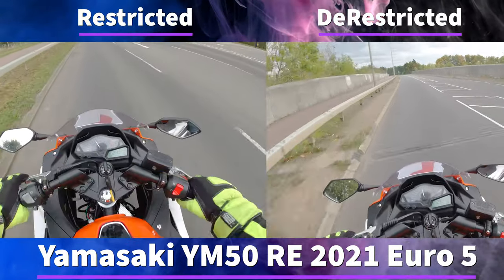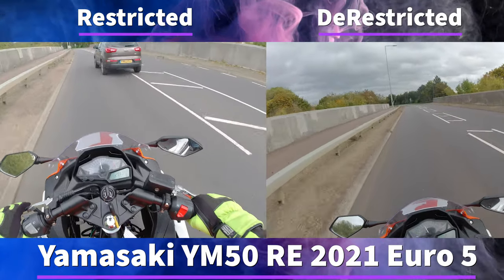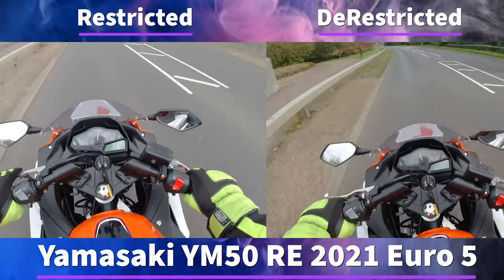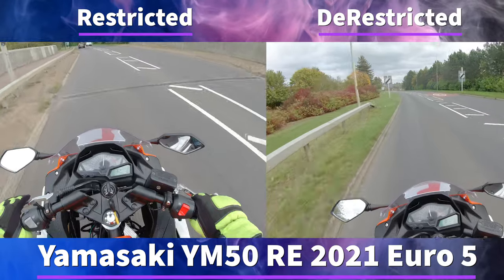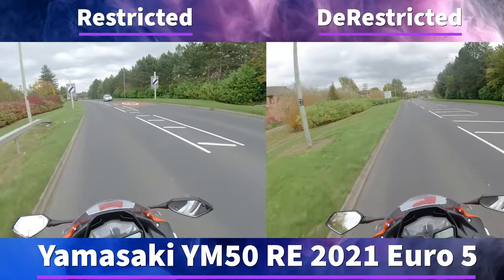If you've ridden one of the new Euro 5 versions you will be able to tell that there is a restriction there, and when you de-restrict it there is quite a big difference. It doesn't translate as well on video but when you're actually riding them it does make quite a big difference.